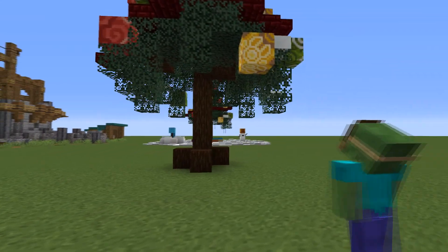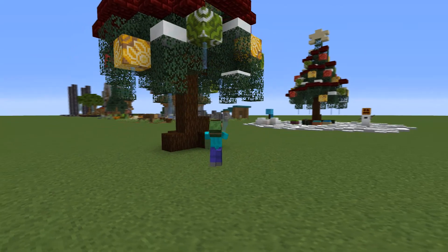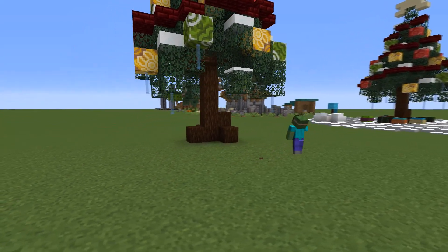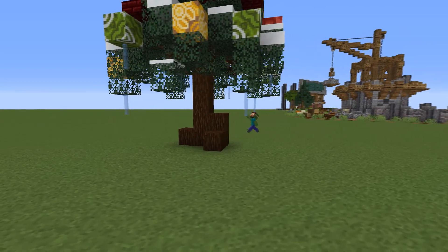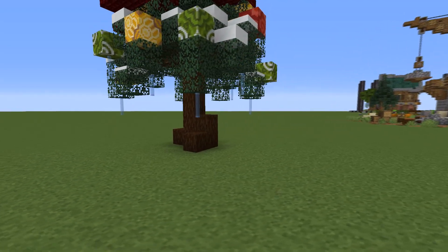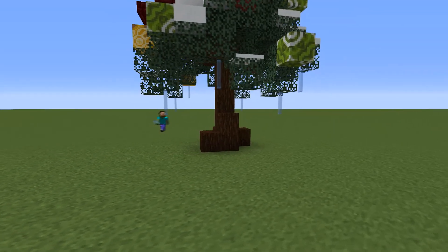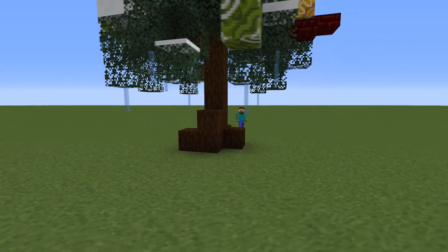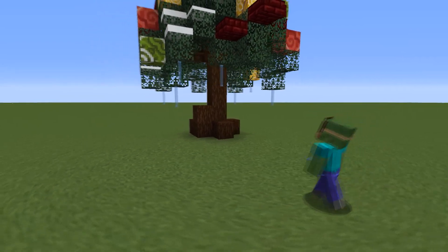And finally I added some light blue glass panes on the bottom of the tree to represent icicles hanging from it. Another awesome block to use is the end rod, but if you use those you'll have to make sure it wouldn't melt any of your snow layers, as it sadly emits quite a lot of light.